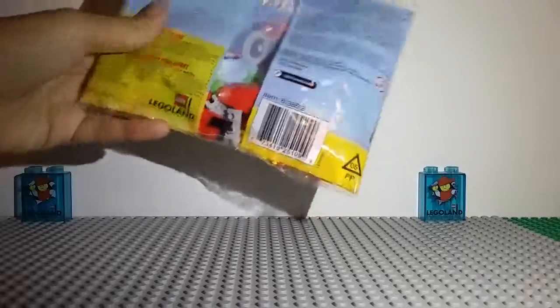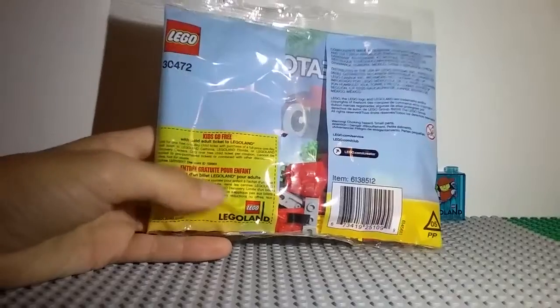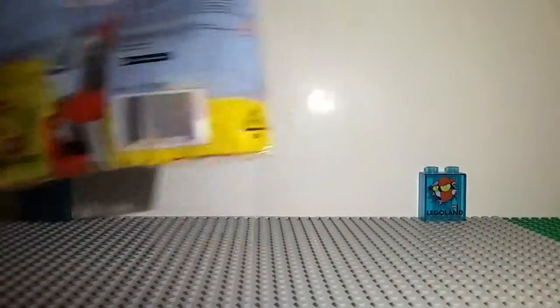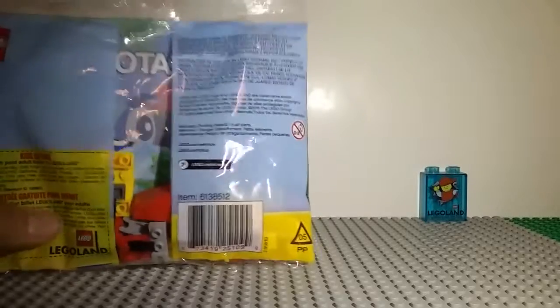On the back, you can see the stuff that we'll be getting in there. We've also got a ticket here — a child's ticket for LEGO Land — so that's pretty nice, as always.